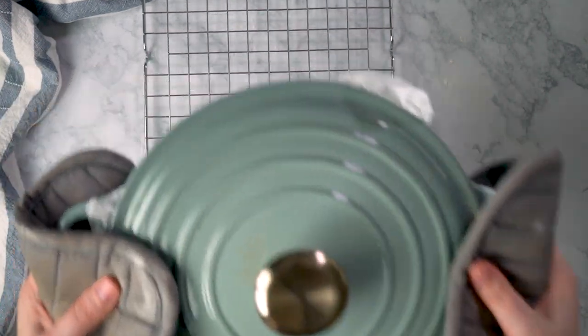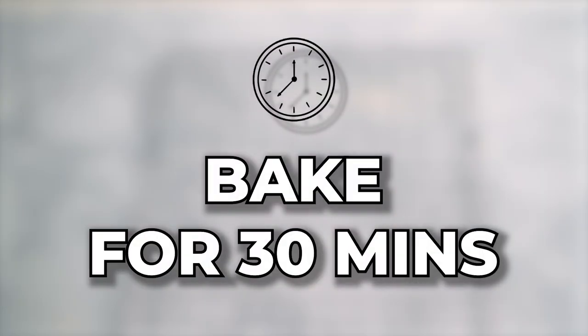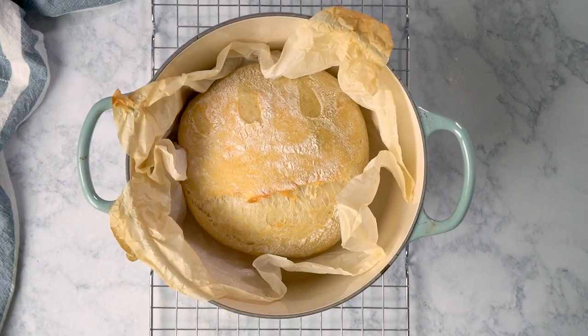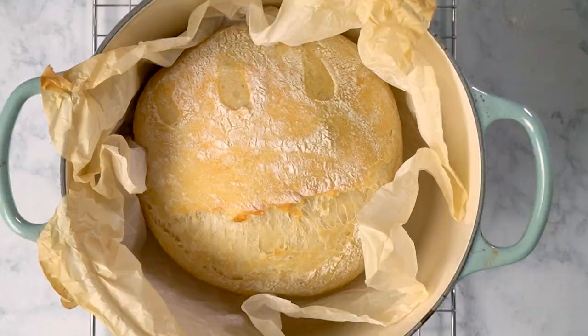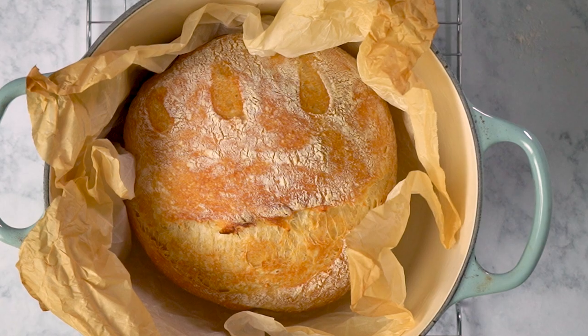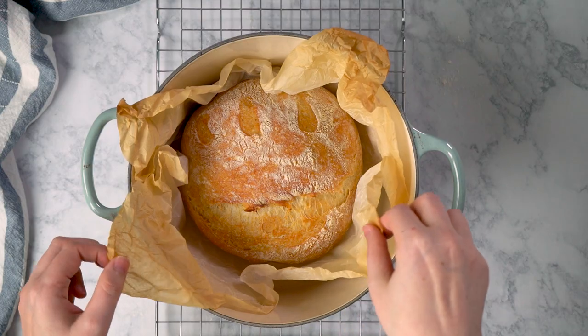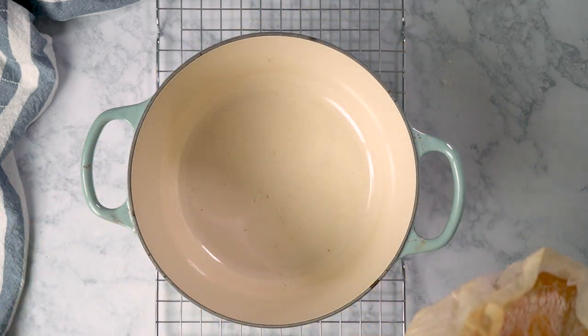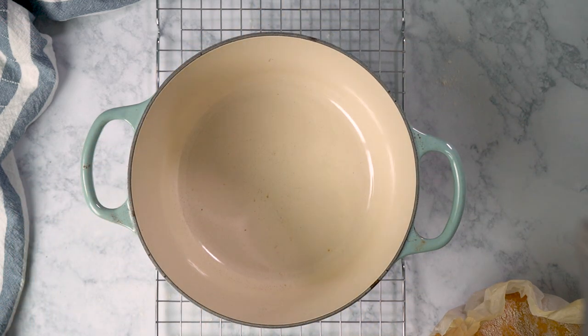Cover it and get that bread in the oven. 30 minutes later, let's check on our bread — it's looking really great, great shape, but we do want more browning. So let's pop it back in the oven without the lid this time. 30 more minutes later — check that out, that loaf is so pretty! Carefully lift the bread out with the parchment and set the hot Dutch oven aside.